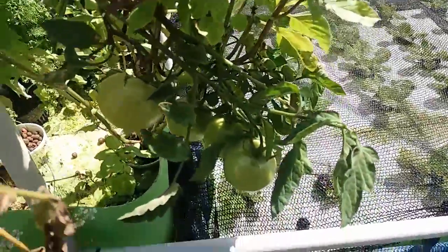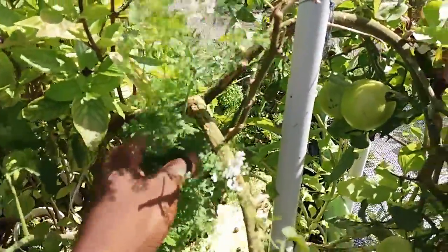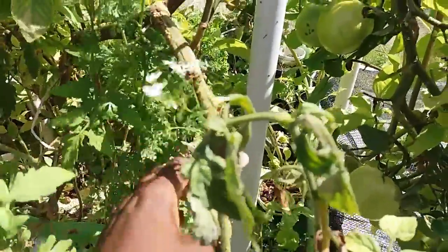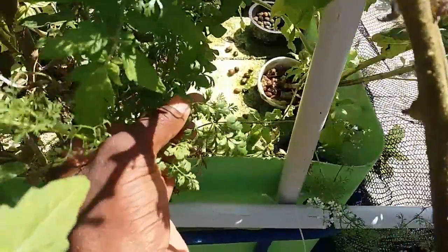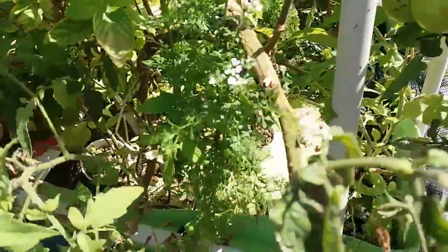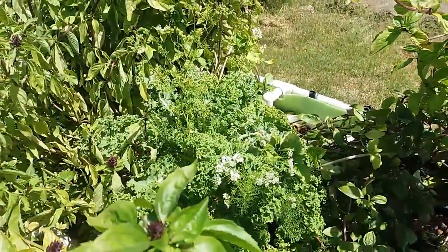Over here we have a tomato plant that has some tomatoes on it right now. Over here we have a coriander that is starting to flower — this is what the leaves would normally look like, very similar to parsley like you'd find in the supermarket. And there is the kale.